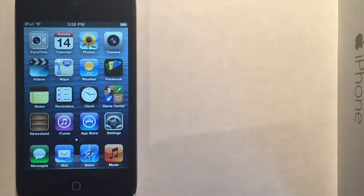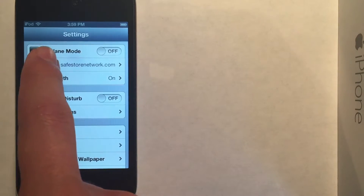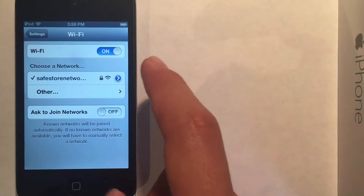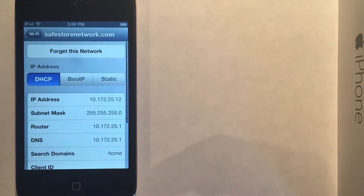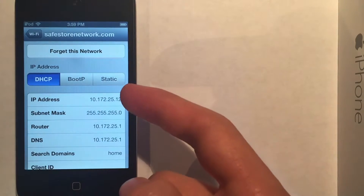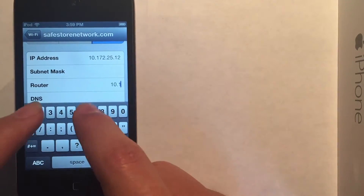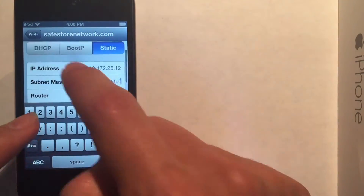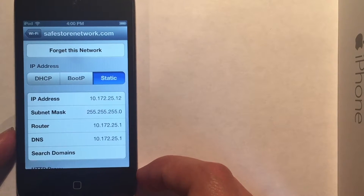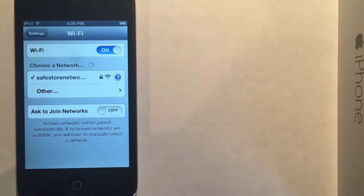So the last thing we want to do in order to make our file server as practical as possible is go into settings and make our IP address static, so that way it does not change on your network and you will always have the same address. Go into there, push on static, and then copy over all of these settings into static. Once you hit back, it's going to verify the settings and make sure you've got them right. If static is selected and wifi is connected, that means it worked.